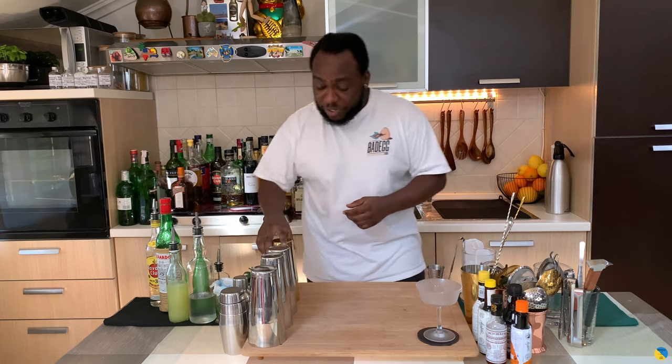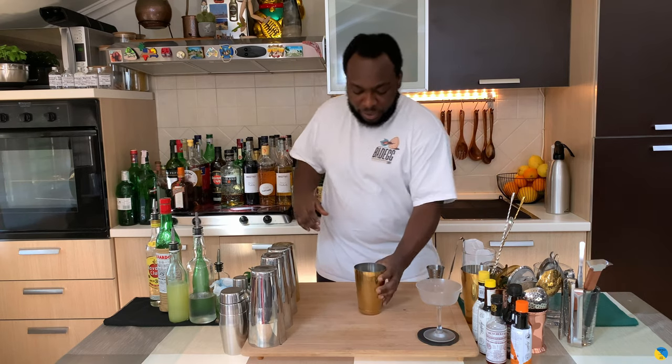Let's start the drink. First of all, we're gonna need a small tea, and it's a rum base — we're gonna start with 60 ml of rum.